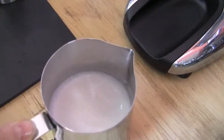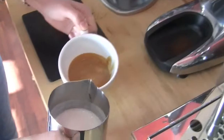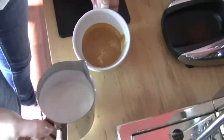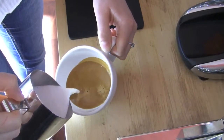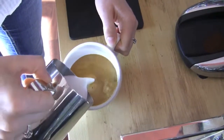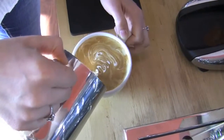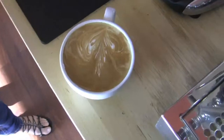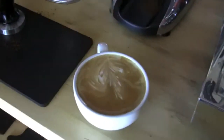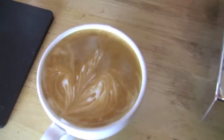Look at your milk. Nice big bubbles there. Well, that's a good place to start. It's just a very skinny rosette, a very beautiful little fern there.